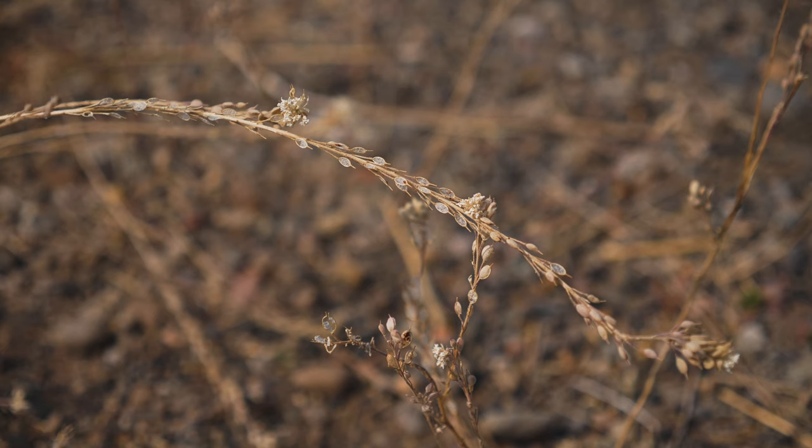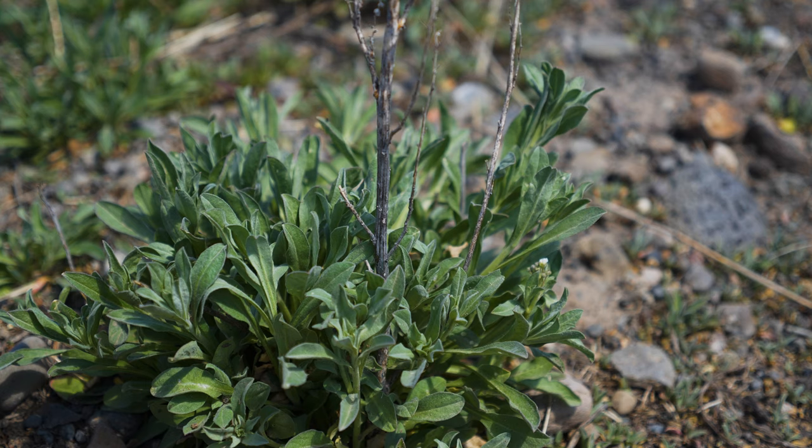After plants produce fruit, they typically die. Some taproots continue to produce plants from buds at the root crown for one to a few additional years.